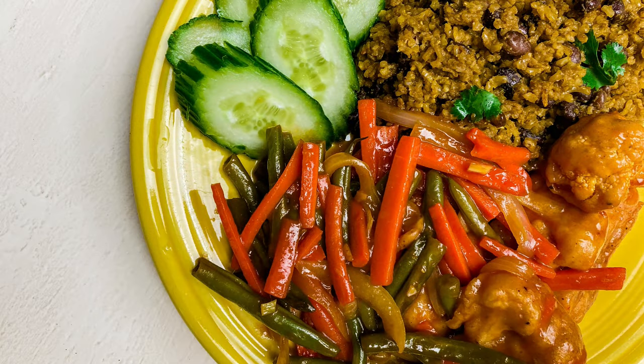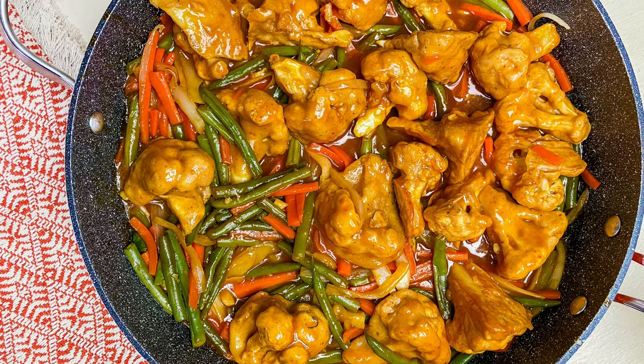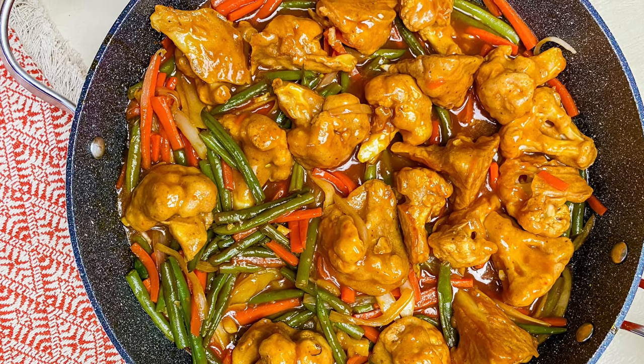There you have it — sweet and sour cauliflower! I had this with some Cuban rice and some cucumbers on the side. Thank you for stopping by. Please remember to like, share, subscribe, and tell a friend — and tell one other friend too. Until next time, walk good!